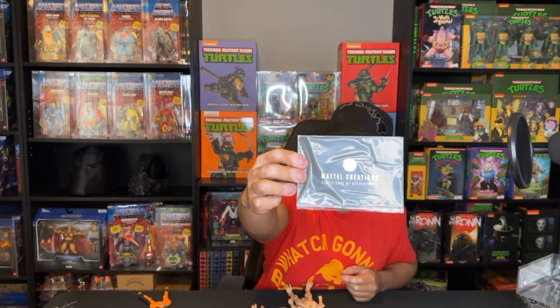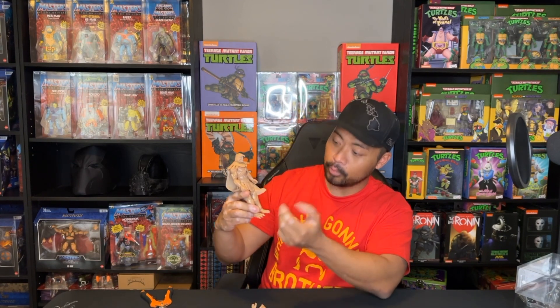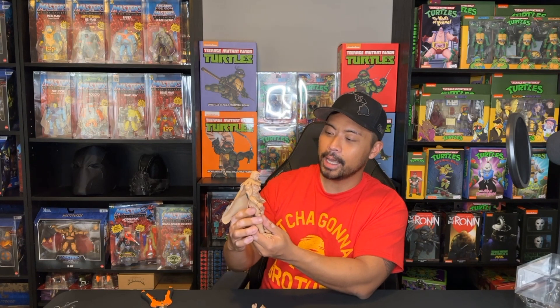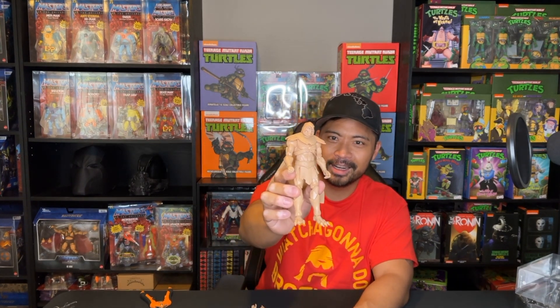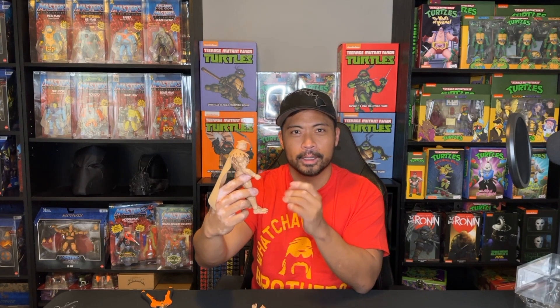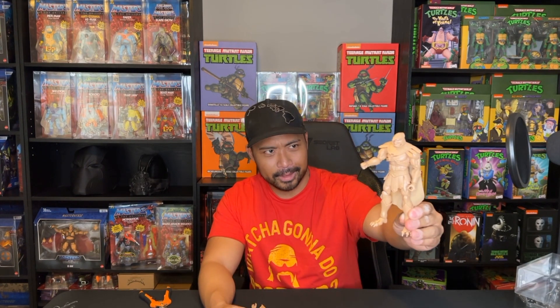You also get the Certificate of Authenticity for Skeletor. First thoughts: I like the attention to detail with the whole Masterverse line — for me it's kind of up there with the Classics line. My only problem with this version of Skeletor is the light color. It's kind of like how some of y'all take your coffee with 10% coffee and 90% creamer — it doesn't give me the bad guy vibes. I think it would have been better if he was dark, like a dark chocolate color, like how He-Man is. It's very subjective — some people like it, some people don't.